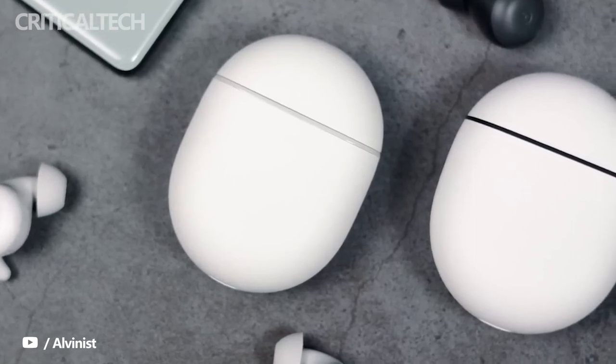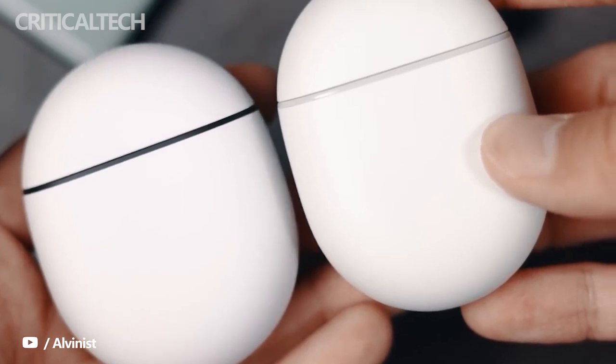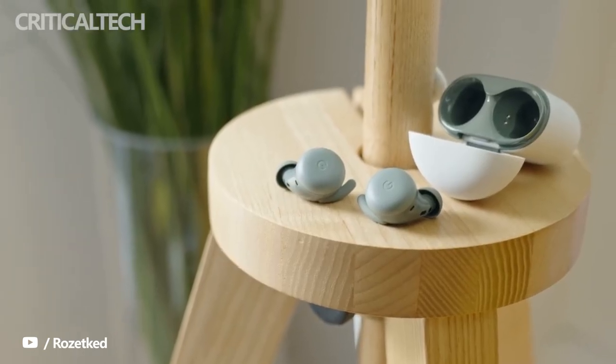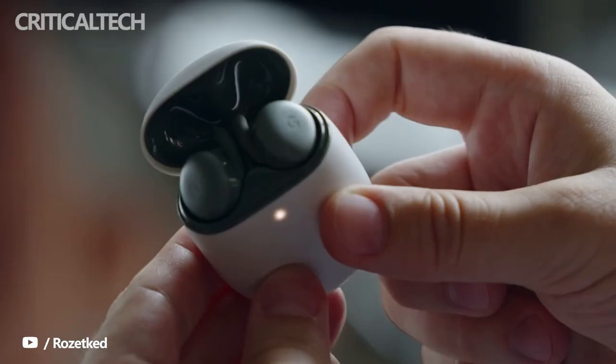The Pixel Buds Pro sit at the top of Google's line of earbuds, while the Pixel Buds A series are the cheapest. But which of these two earbuds are worth purchasing? The launch of the Pixel Buds Pro marks Google's latest attempt at making premium truly wireless earbuds, and it did get a lot of things right this time around.